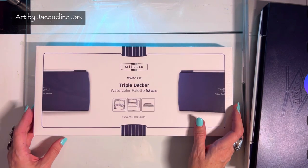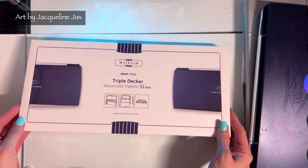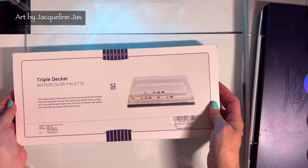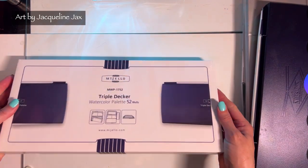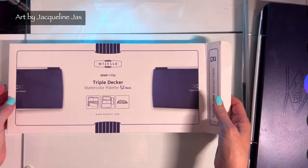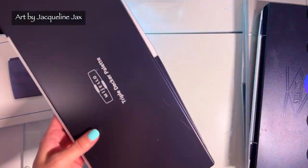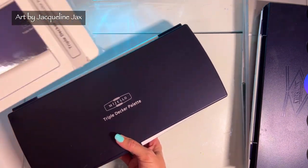Hi there everyone, welcome back to the channel. As you might know from following me on the Facebook group page or watching my other videos, I love watercolor and I love palettes. I have plenty of them — there's a video on this channel about 21 or 26 palettes. I saw these two palettes; one is here and the other one I'm going to get this weekend and review too.